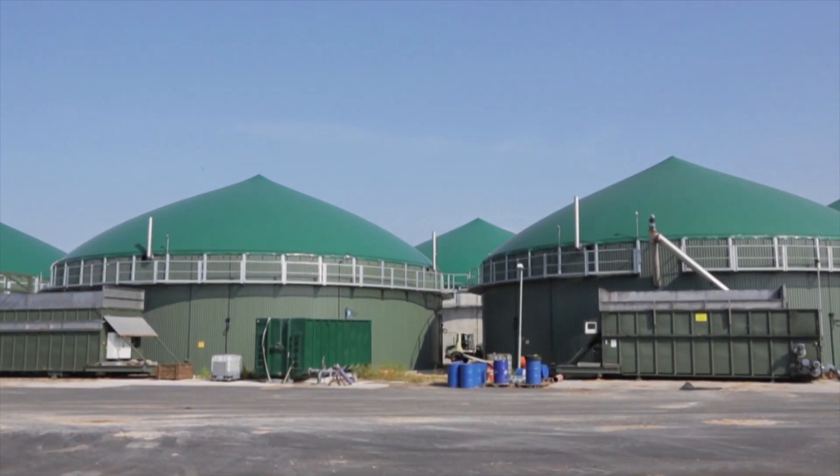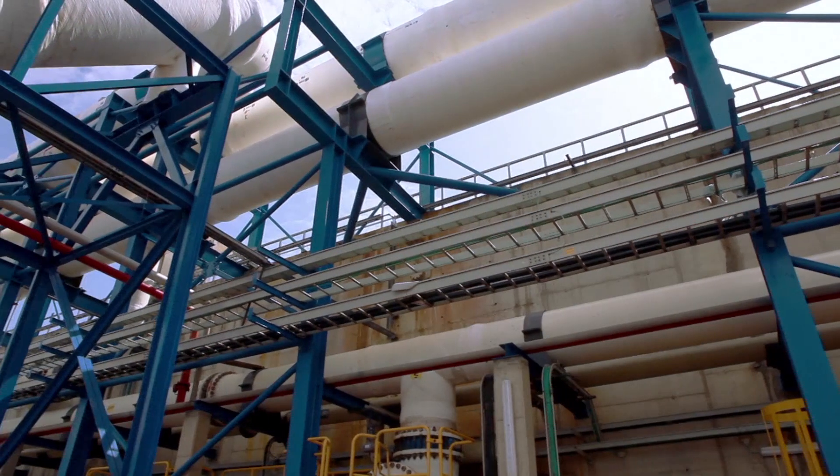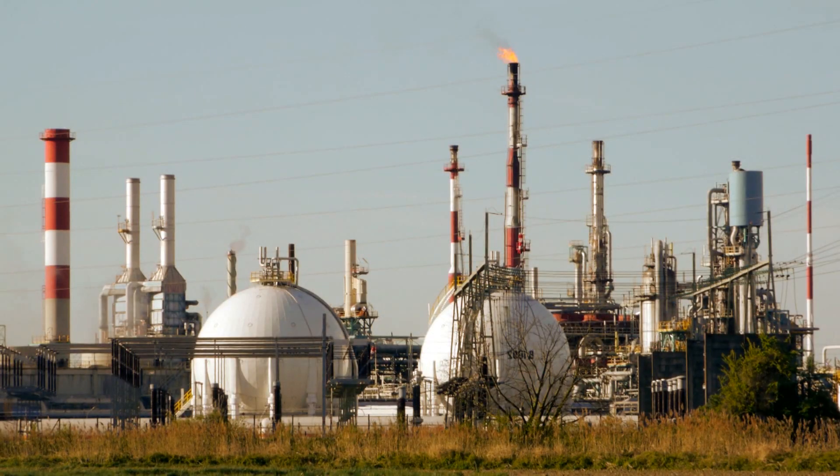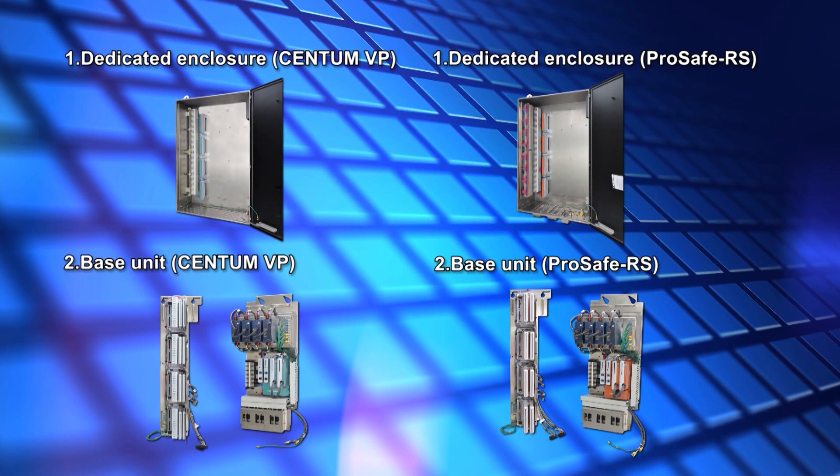NIO field enclosures are set up outside, and they are sometimes required to protect electronic equipment from harsh environments during construction. In such situations, they can be installed by flexible installation. This is an installation method in which the dedicated enclosure and the base unit to be installed inside it are ordered and delivered separately, allowing the field signal lines to be connected first, followed by the installation of electronic equipment.